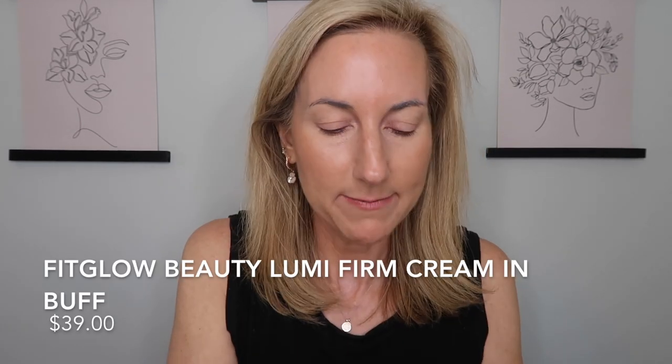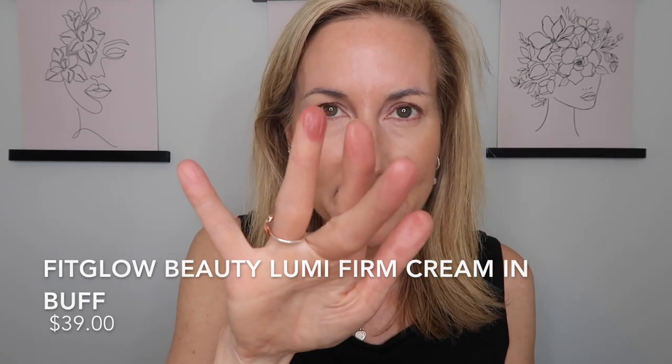For blush and some of our eyes we're going to be using Buff — one of my favorites. It's going to give a really nice glow with a little flush. I'm taking my IT Cosmetics brush and buffing that into the skin. Don't worry if it looks a little bronze on camera — it's all going to melt together.